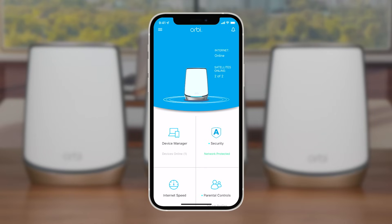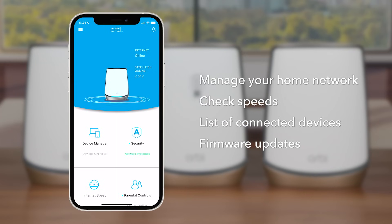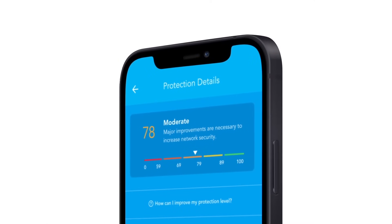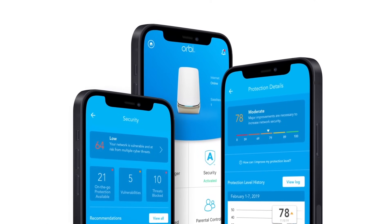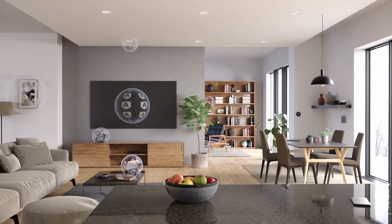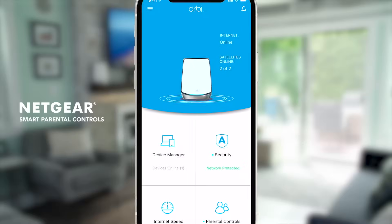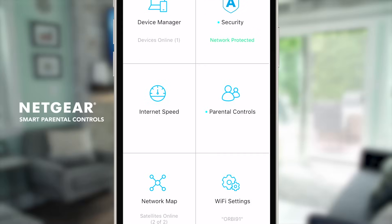You can follow the step-by-step setup process using the Orbi app, available for iOS and Android. This makes installation super easy and helps you manage your home network, check speeds, see a list of connected devices, and do firmware updates. The Orbi app also provides a security solution, Netgear Armor powered by Bitdefender, to protect all your connected devices against cybersecurity threats, and smart parental controls to help build good digital habits for kids.